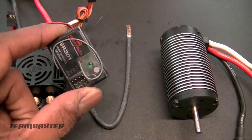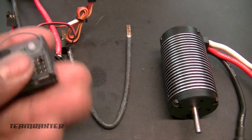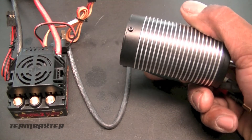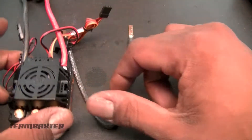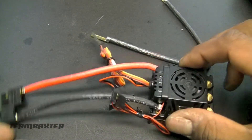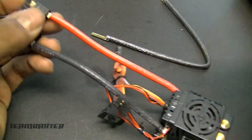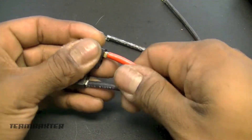I use Spektrum products — Spektrum radios. This is the SR301 three-channel receiver. I'm using a 2200kV Castle motor, and for the ESC I'm using a Mamba Monster 2. This ESC comes configured for one connector — you see just two leads coming off of it — so you have to add an extra wire to make it work for two connectors.